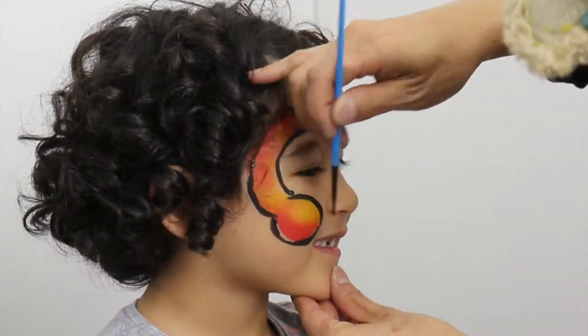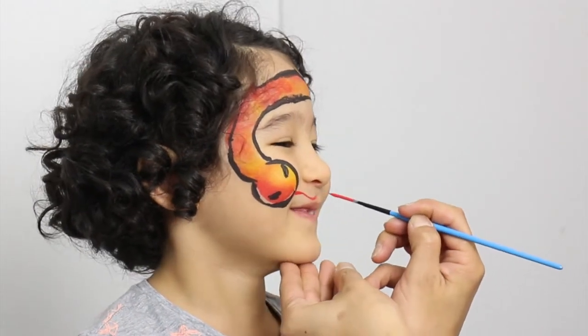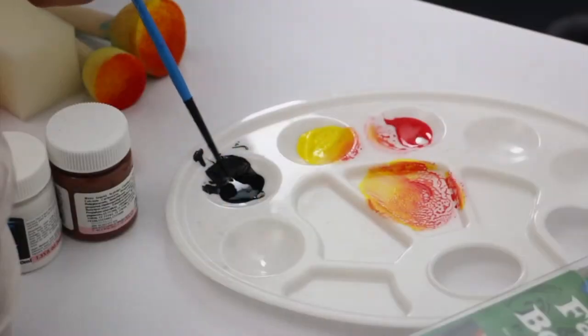Use the round brush to paint eyes. Use the liner brush loaded with red to paint the tongue.